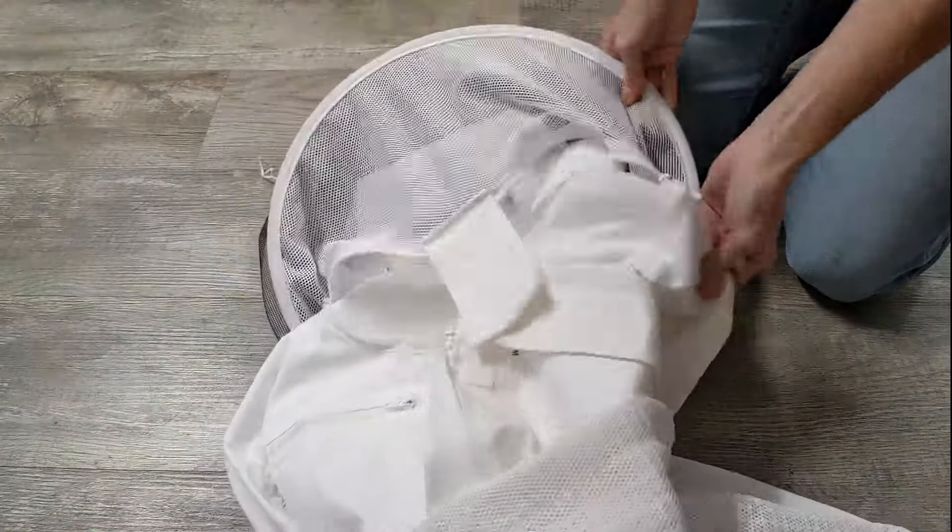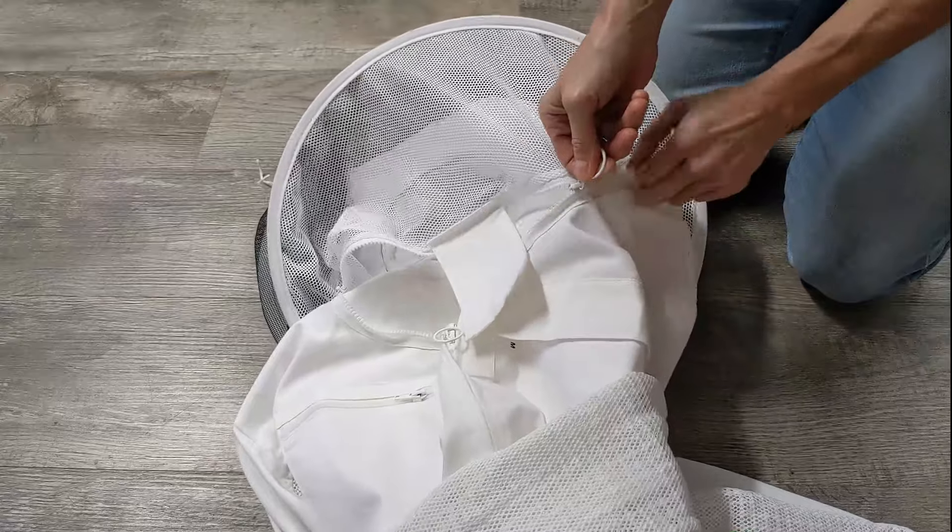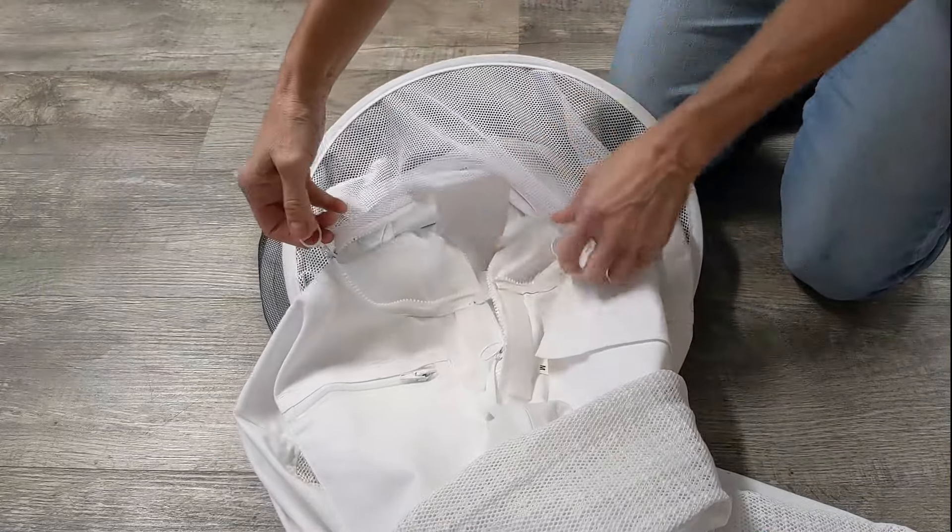Now your veil is hanging down the back and you could pull each of these zips around to your throat when you're wearing the jacket.